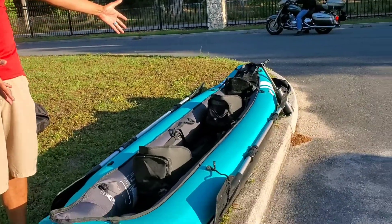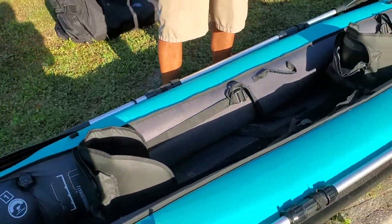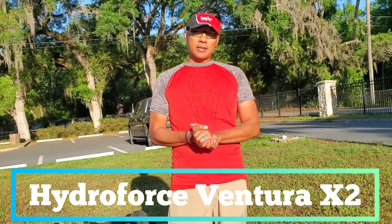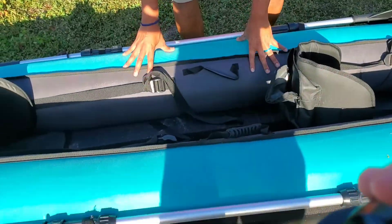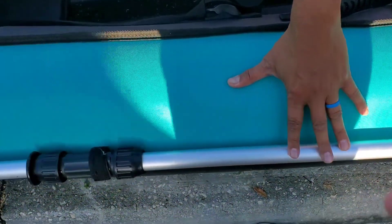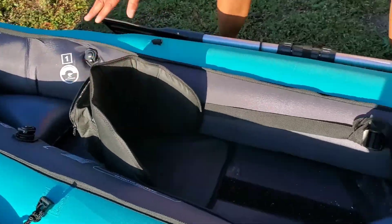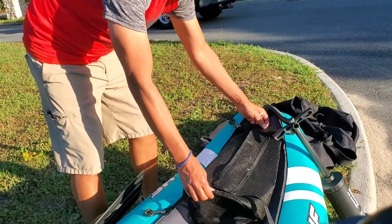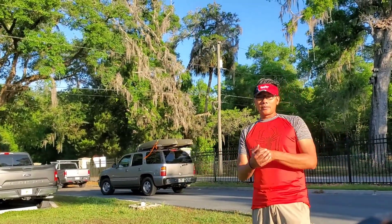As you can see, we have our first canoe that has already been pumped up and prepared. This is the Hydro Force Ventura X2 kayak, and as you can see, it's fully inflatable. We've got places where we can put our paddles, and over here are our seats — we've got two of them.